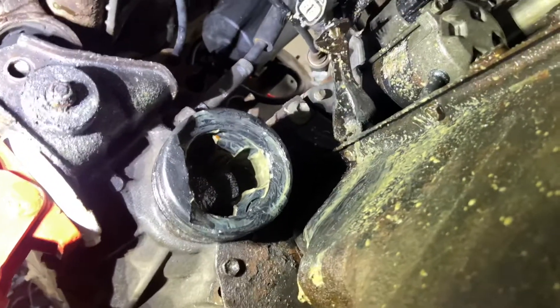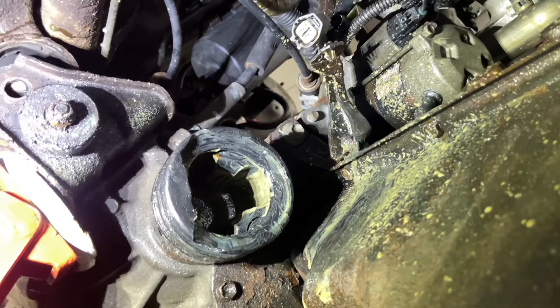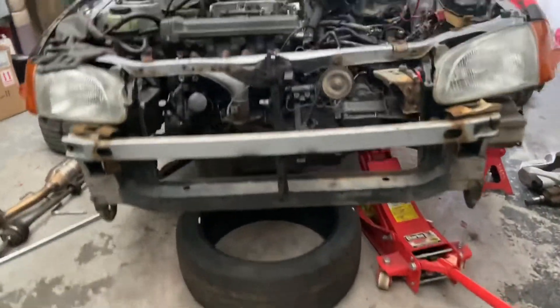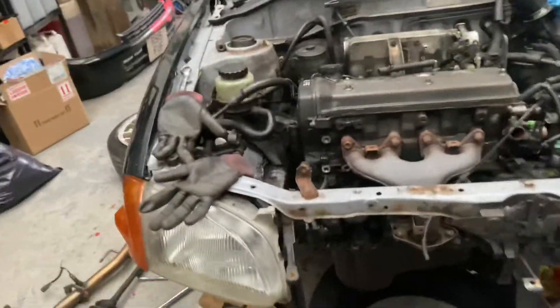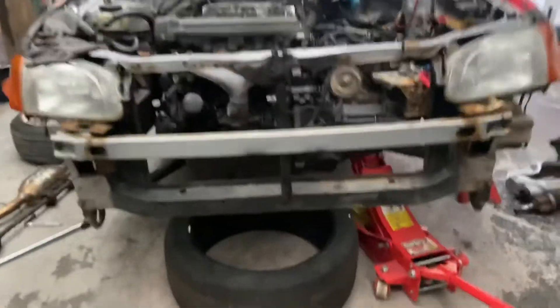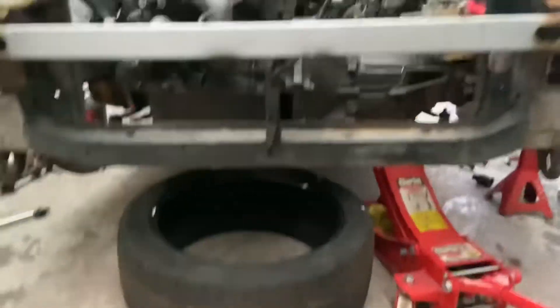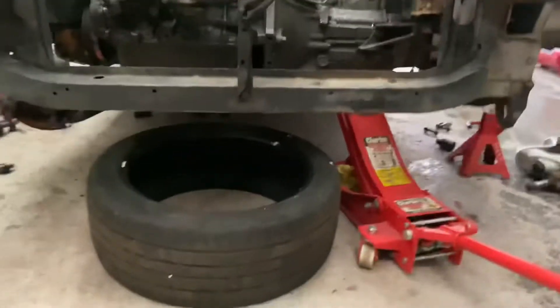This is the mess I'm talking about - the driveshaft fell at the CV joint. Right, so this is where we're up to - we've got the tire underneath. Just bringing it down on the jack until it sits on the tire, then we'll take off the gearbox and engine mounts and jack the car up.